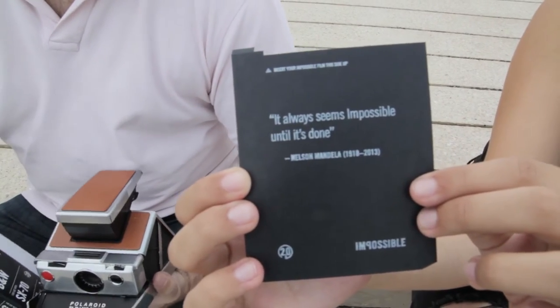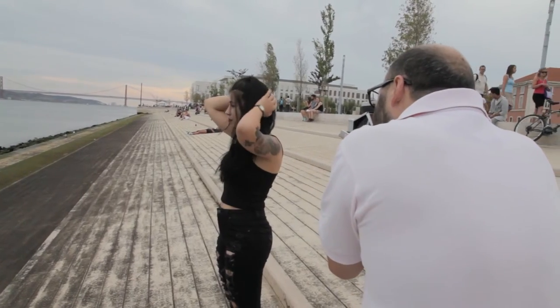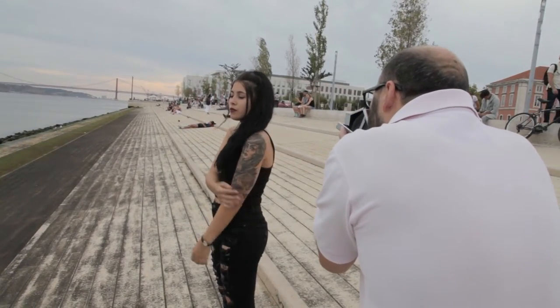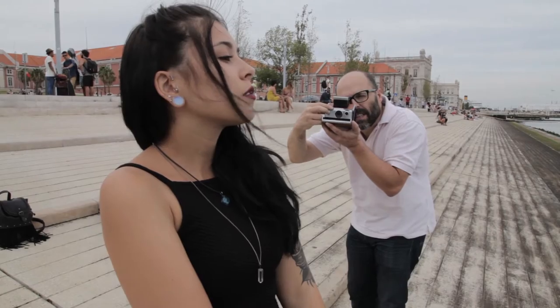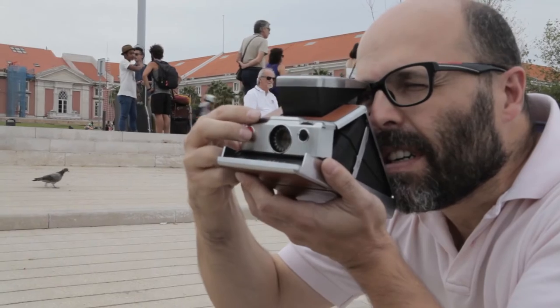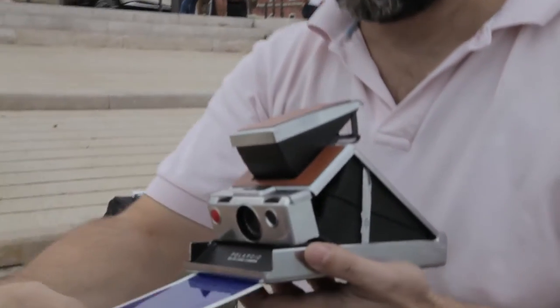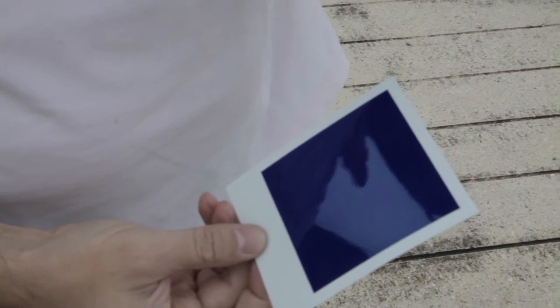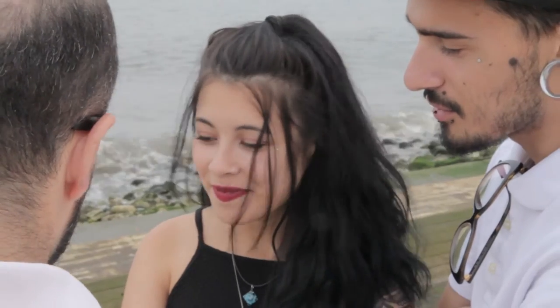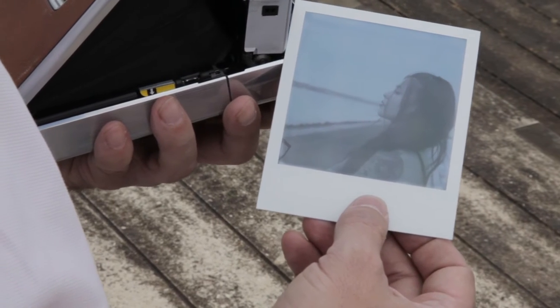This is Impossible Project instant film. Each pack will give you eight shots and currently it costs 20 euros plus shipping. They also have the option of a black frame instead of the traditional white. When it comes out of the camera, it takes around three or four minutes for the chemicals to do their thing and the image slowly starts to appear.